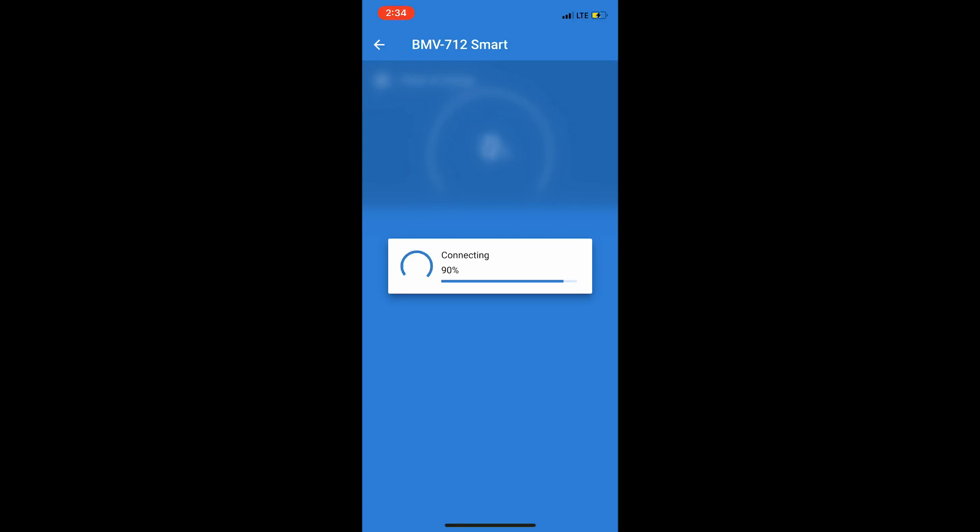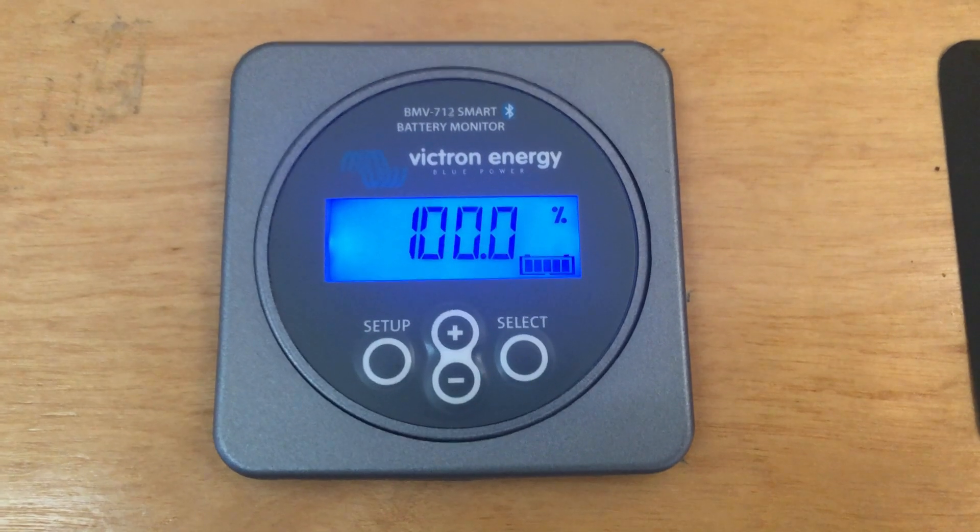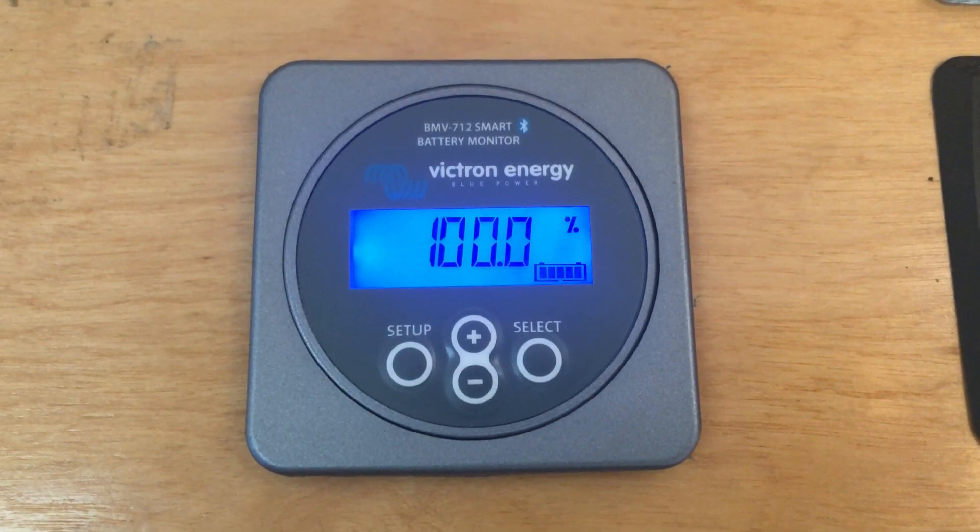Next week we'll show you how I did the solar panels and the solar controller — it was actually simpler than this. Thanks for watching.